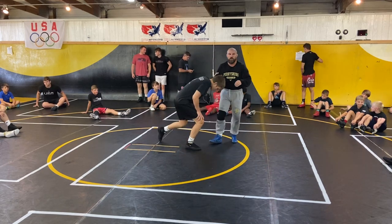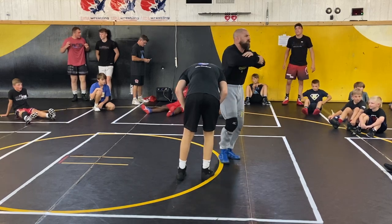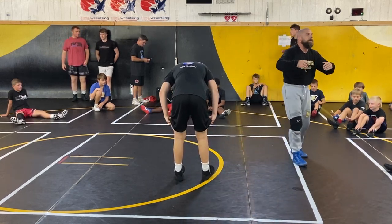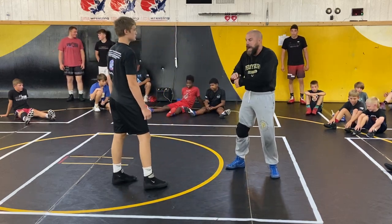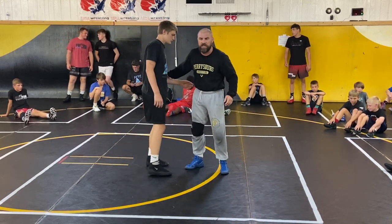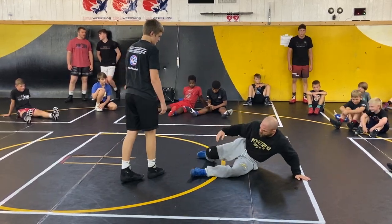For basic, fundamental learning — if I'm in on a high crotch or a double, or maybe even a single leg where I'm high up in his crotch and I cut him back and crack him back — the turkey position is when a guy is like this on his hip.